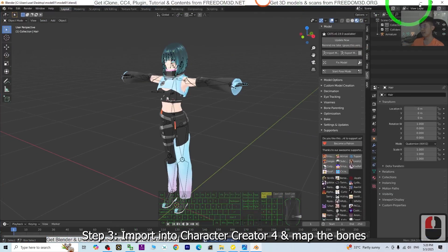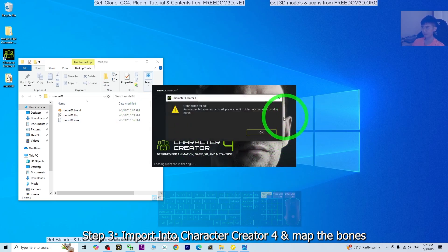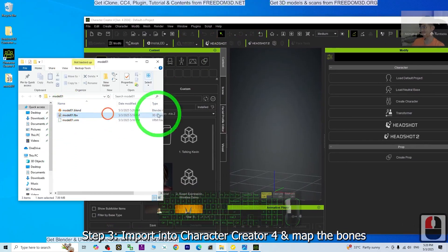Now I close Blender. Next, open the character creator CC4. We are going to use CC4 to import the FBX file and make it become a non-standard human avatar inside CC4 first — this is the step before you go into iClone. Just drag the FBX file into CC4.